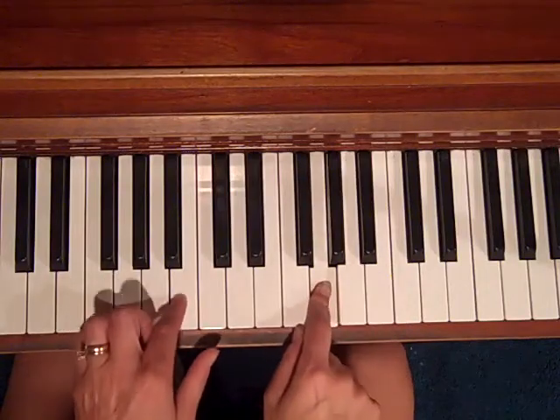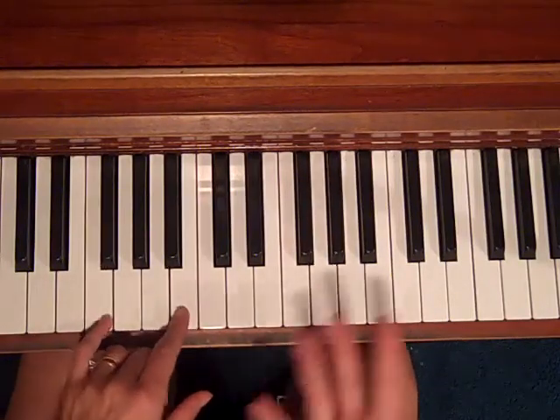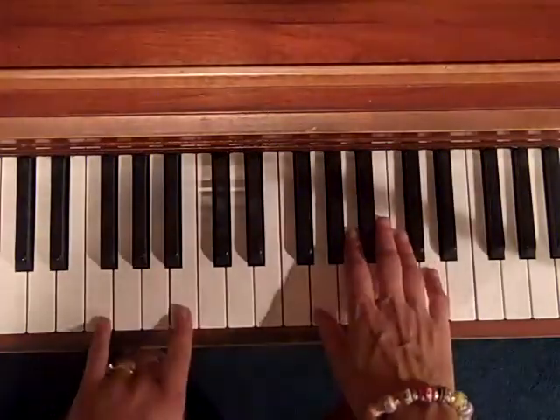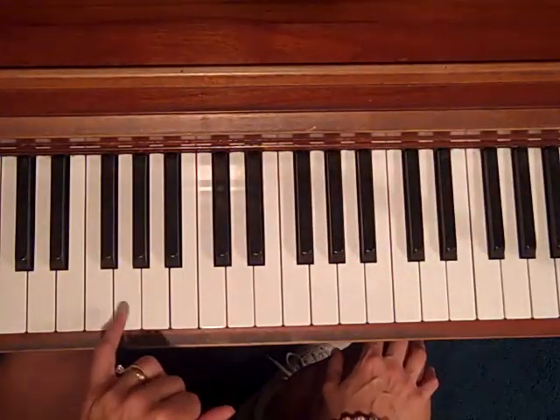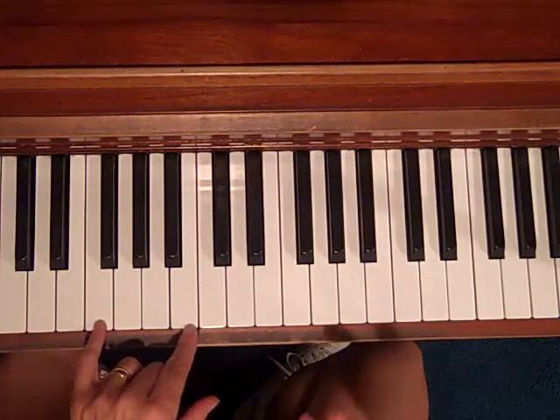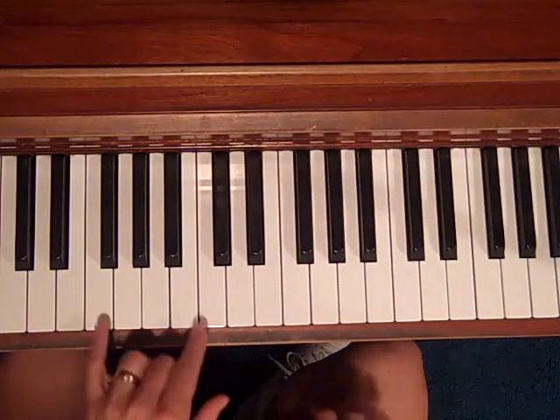The left hand is going to do the blues — a standard blues progression in the key of G. I'm going to use the third and the seventh to outline each chord, because those are really the most defining notes in each chord.